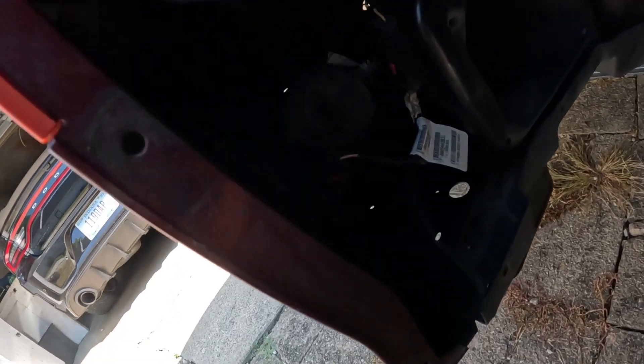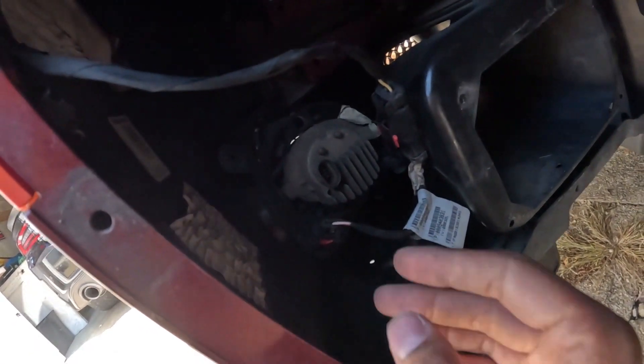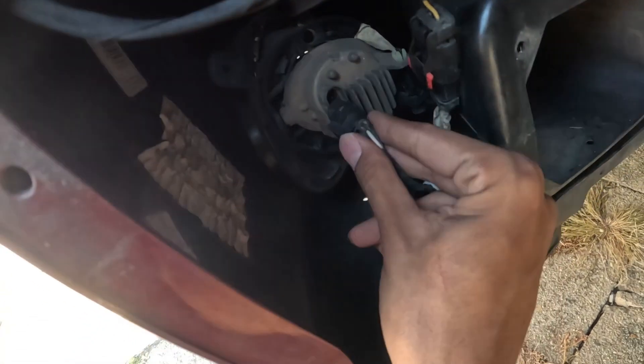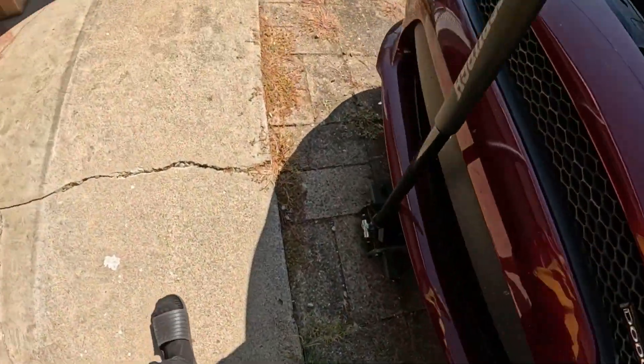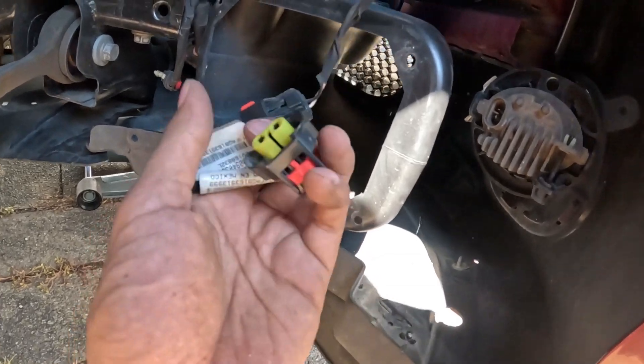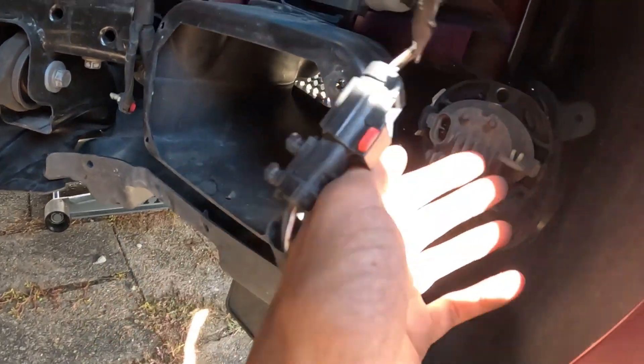So you can get behind the bumper — next thing you want to do is unhook this marker light right here. Then you want to undo the plug from the fog light so you don't have anything connected to your bumper still, so the wire isn't pulling when you pull it off. Same thing on the other side — unplug the fog light and unplug the marker light.